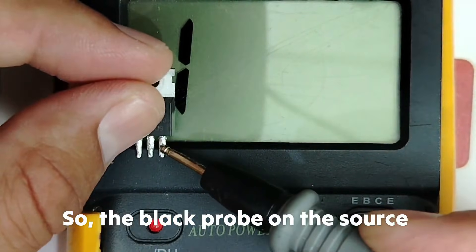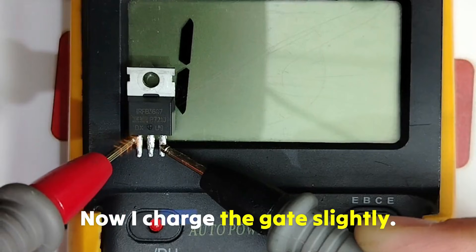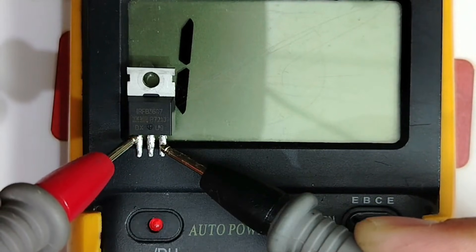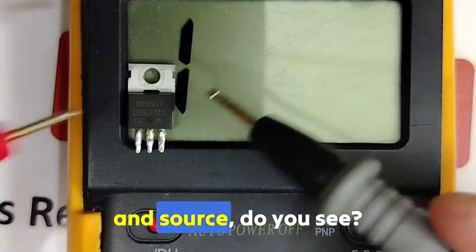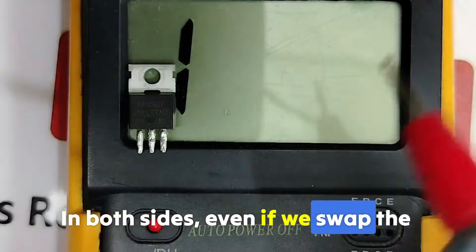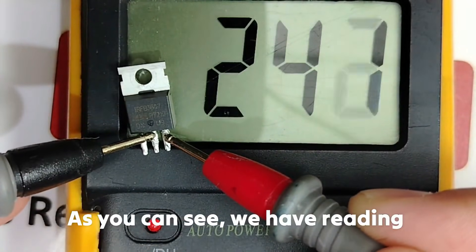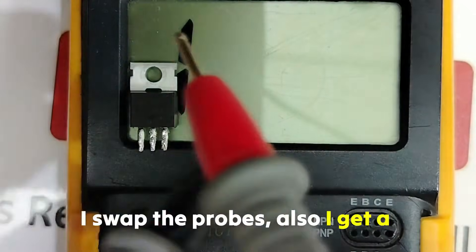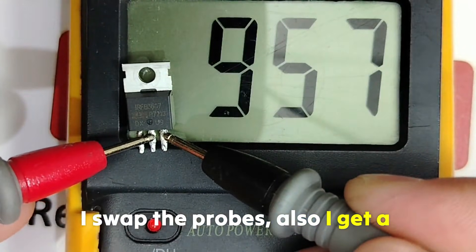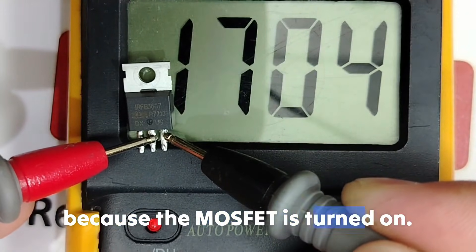Place the black probe on the source and touch the gate with the red probe to charge the gate slightly. Now the MOSFET is charged. If we check between drain and source, we get a reading in both directions — even if we swap the probes, we still get a reading. This means conduction because the MOSFET is turned on.